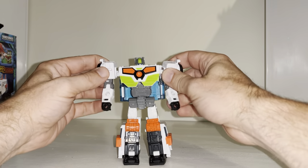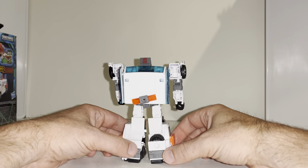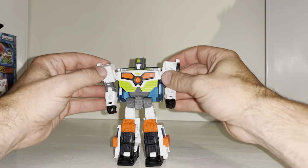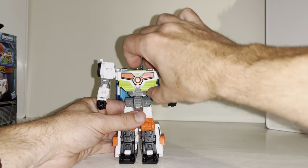This is the complete transformation process for the Legacy Evolution Medics figure — just the transformation process; the review is separately uploaded. This is also going to be a tutorial, so I hope it helps you out. It also works for Crankcase and Skids, Burnout and Crosscut. We're going to start off by taking the chest.